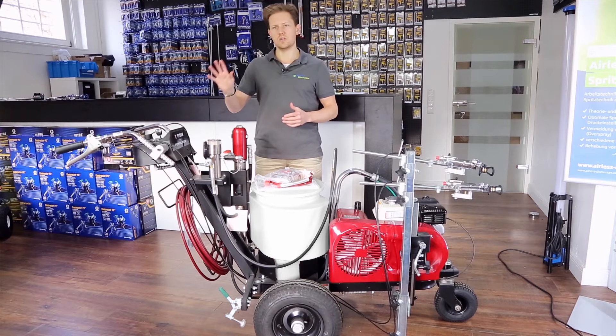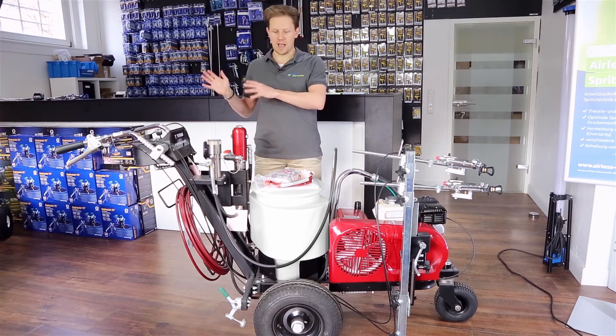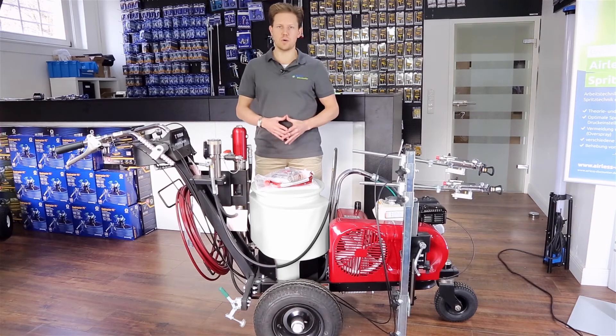Also on the control station there's a cup holder and a place for your phone, so you can plug in your iPhone, listen to some music, and work throughout the day. Titan have really thought about the user when designing this paint sprayer.